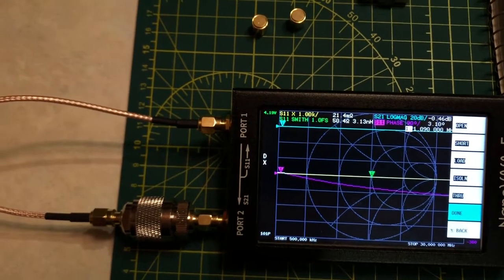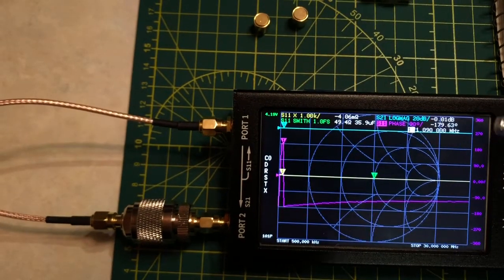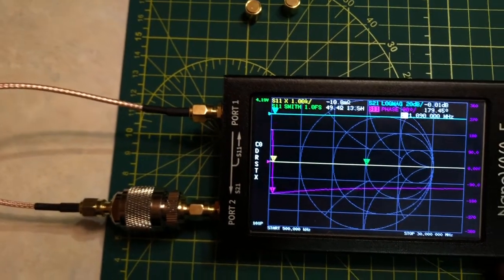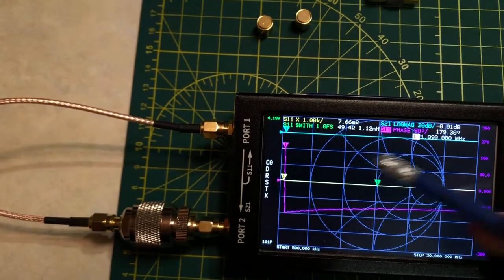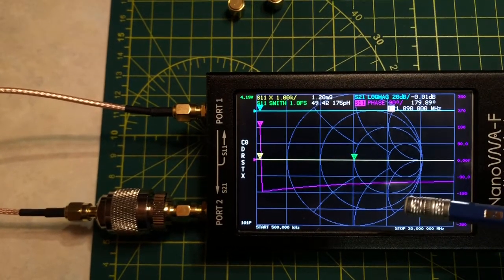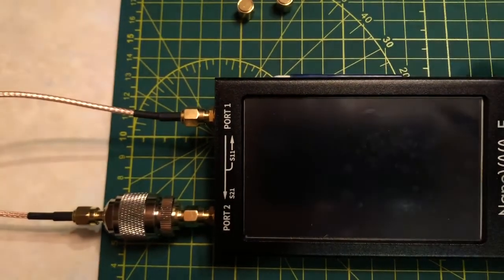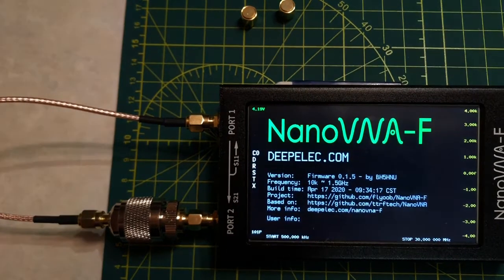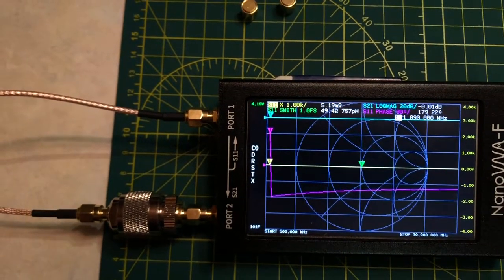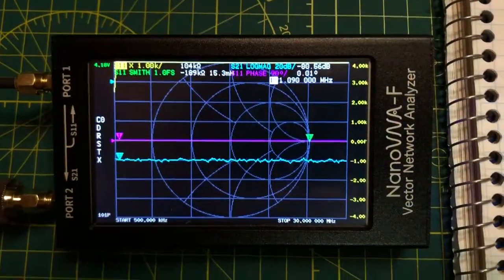The Nano VNA can then calculate the dB difference between ports S11 and S21. We click Done and save to slot 0, which saves all settings and calibration. If we ever need to reset — for example when random garbage lines appear on screen — we can simply power down, power back up, and recall the calibration from slot 0 to restore everything.